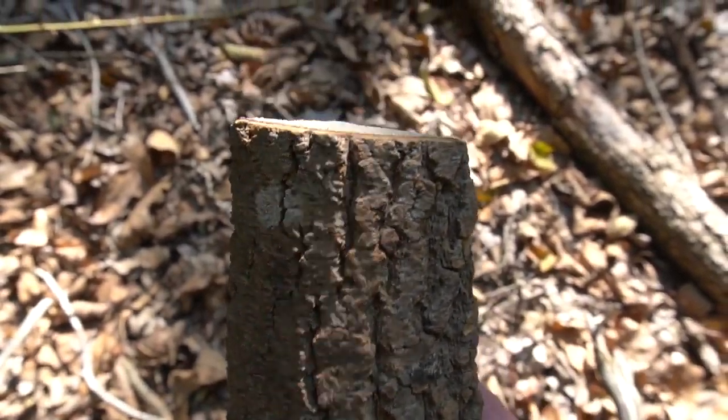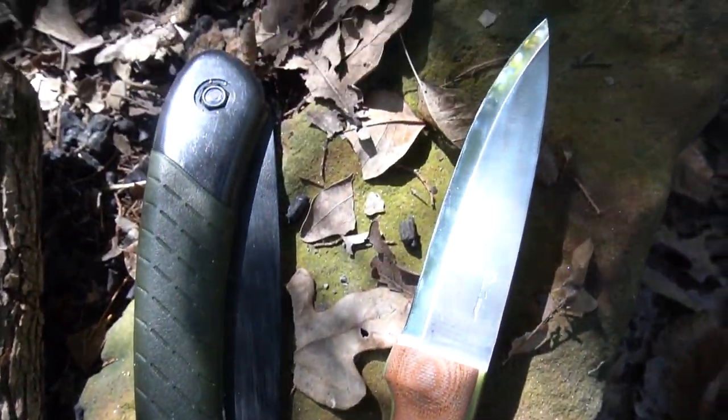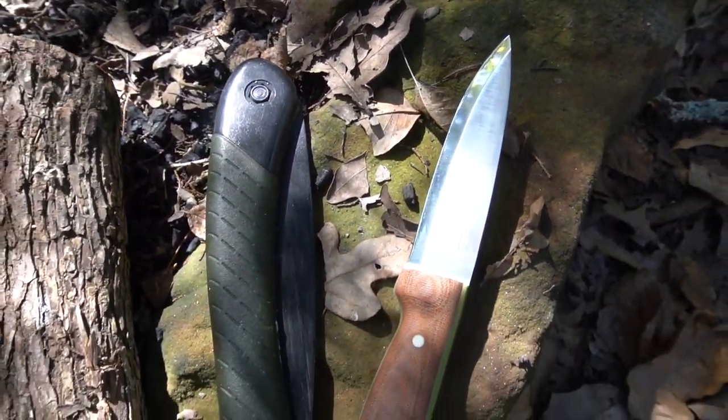So let's get started. To carve a sputula you'll need your block of wood, either a maul, mallet, or something to baton with, a folding saw, your belt knife, and a pencil. Your block of wood can really be any diameter. The thinner it already is, the easier it's going to be because it's less material that you have to baton or carve away, but anything will really work.